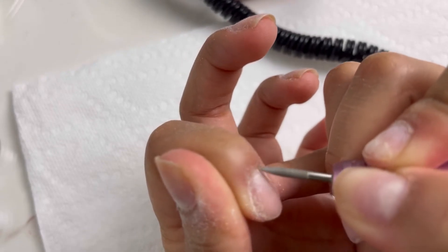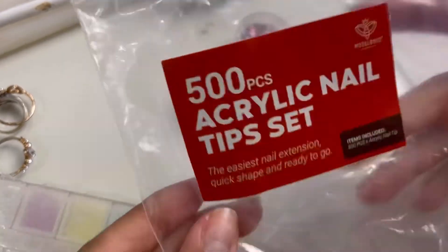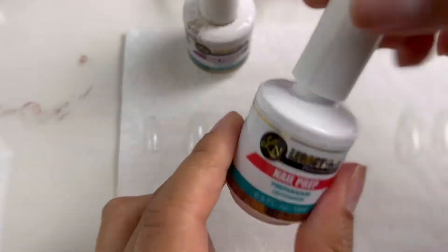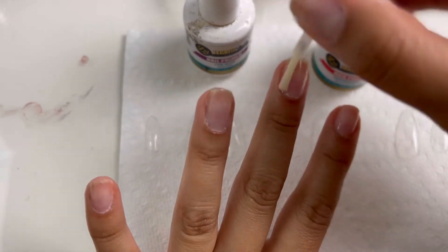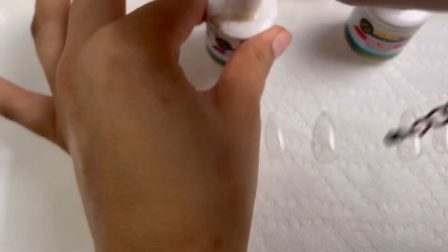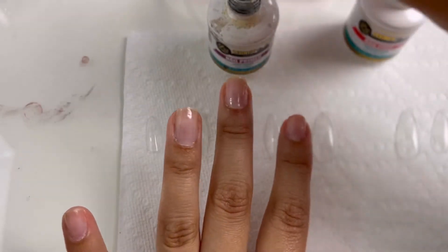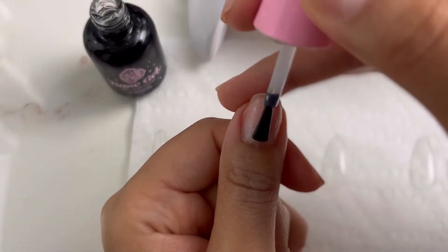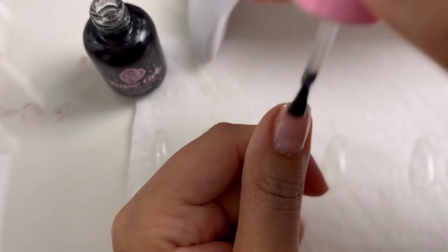I don't really know nail terminology, but I use alcohol to remove all the dust after buffing. I got my nails from Amazon and now I'm sizing them — you want them to fit wall to wall, not too big. If they're a little big you can file them down. I use nail prep first, then nail primer. You can also file the inside of the nail for longer wear, but my nails last two to three weeks without that, so I skip it. Then I apply a thin coat of base coat and cure for 30 seconds.